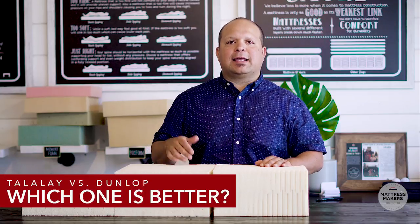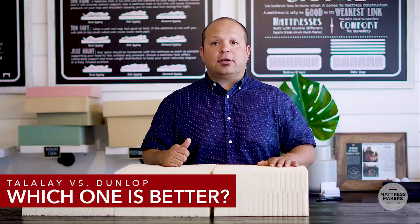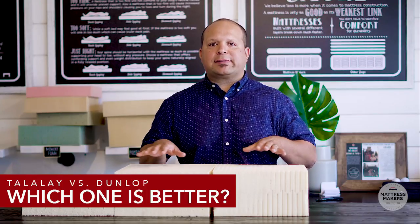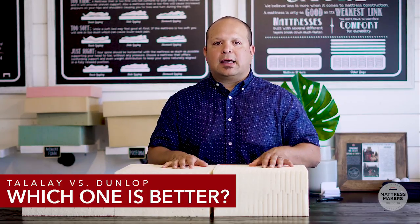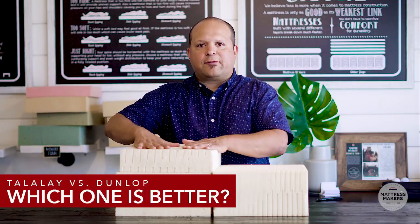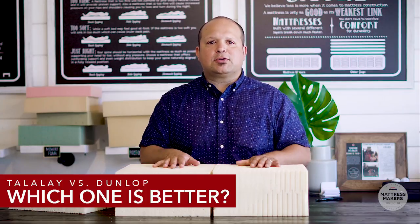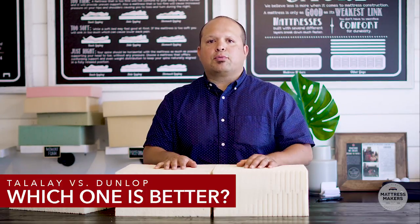If you do more research on latex, you'll notice a debate between companies — some say Dunlop is better, others say Talalay. What we've found is there's no clear-cut winner. They're both really good, durable, and supportive, but they have different attributes and perform better in certain applications. What works best is having Dunlop and Talalay work as a team: use Dunlop as the support layer on the bottom for its firmness and density, and Talalay as the top comfort layer for its consistency and overall feel. When shopping for a latex mattress, don't get too bogged down choosing between the two — trust what your body is telling you and go with what feels best.